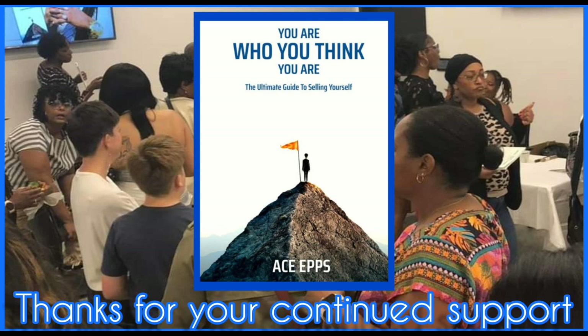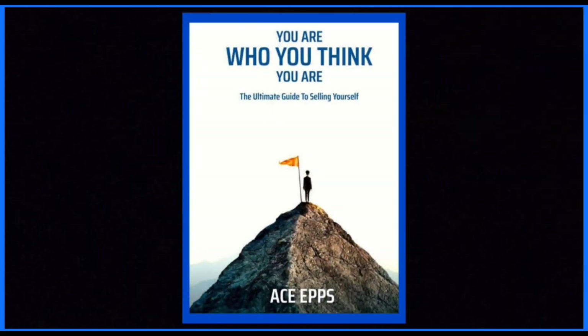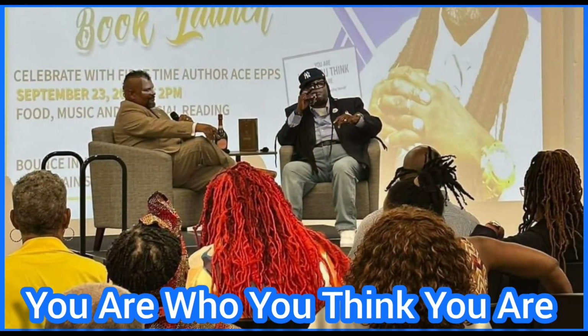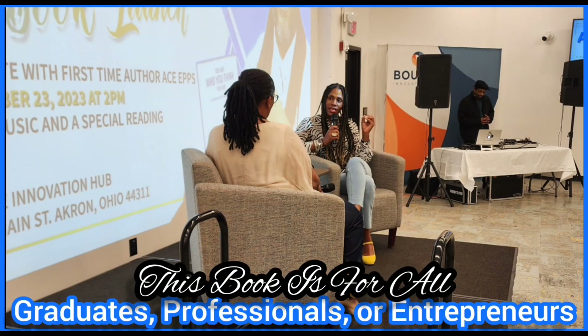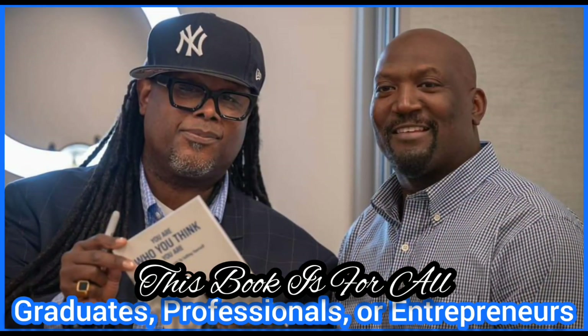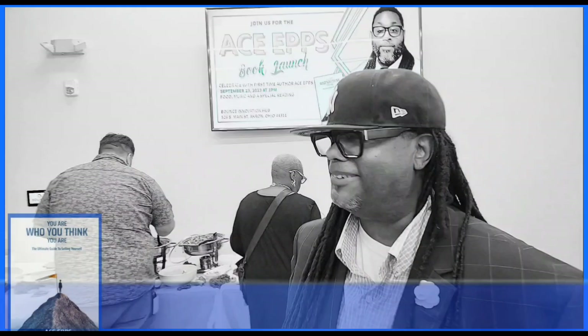You Are Who You Think You Are: The Ultimate Guide to Selling Yourself. This book is your ticket to mastering the art of personal branding and communication. With practical tips, insightful anecdotes, and expert advice, I will show you how to create a personal brand that will set you apart from the competition. Whether you're a recent graduate, a seasoned professional, or an aspiring entrepreneur, this book will help you achieve your goals. Available now on Amazon.